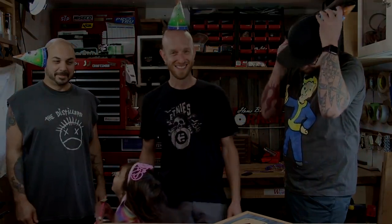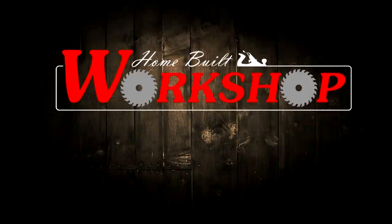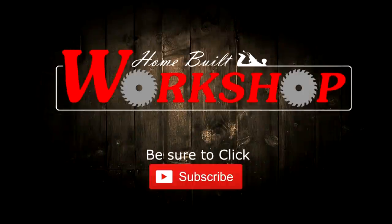Welcome back to Home Built Workshop! Today we're celebrating 20,000 subscribers and we're gonna build this cool YouTube play button, so get your party hats on and let's celebrate. Thank you guys so much, I really appreciate all the support. I've got some friends here with me today, we're hanging out and celebrating the 20,000.